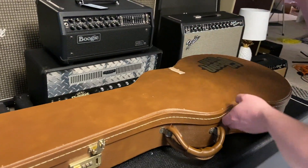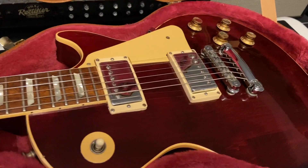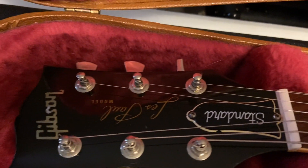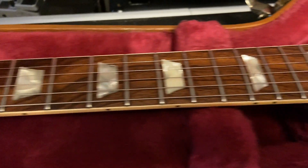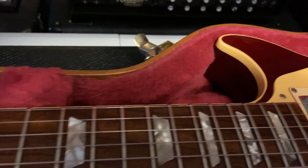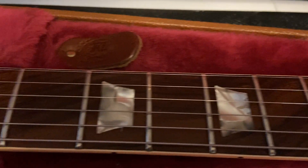Looks like we've got another Les Paul - looks like this case has been gigged a little bit, pink shroud. What we have here is a 1977 Gibson Les Paul Standard in wine red. The case that this is coming with is not the original - it's a '90s era Gibson Les Paul case with the brown and the pink interior. I'm pretty colorblind right now so I can't tell, but I think it's pink. Yeah, it's pink.